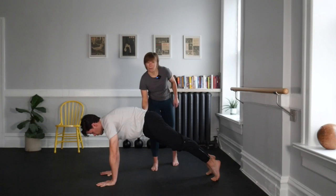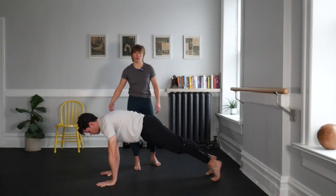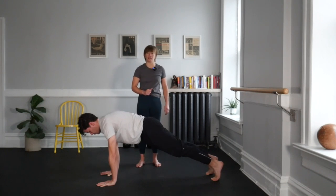No matter what plank you're doing, you're going to scoop your hips under, connecting your hips and your ribcage, bracing your core. Pulling your shoulders down — right now we're going to practice pulling our right hand to our right hip without moving, and our left hand to our left hip without moving, for three, two. Knees down, take a second off.